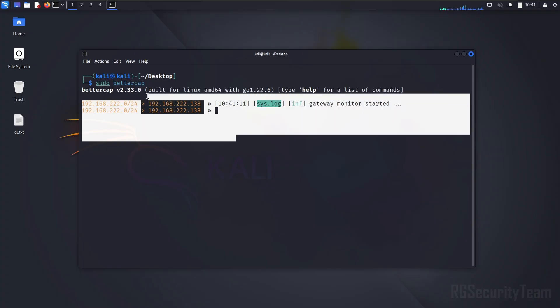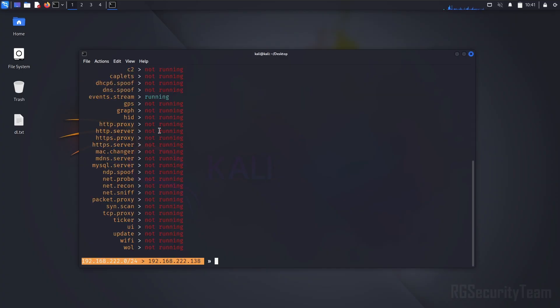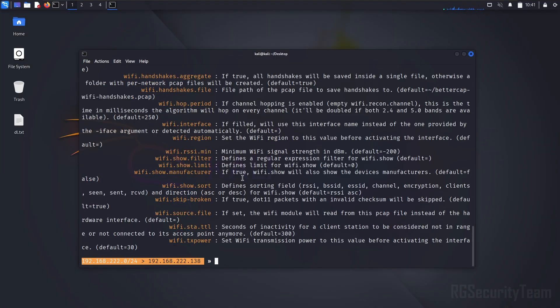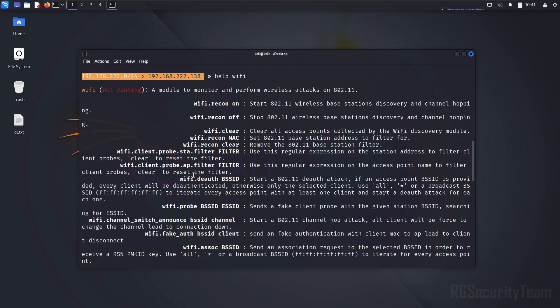Now we launch BetterCap and configure it for Wi-Fi sniffing. If you give the command 'help' here, it will show all the modules of the BetterCap framework. And if you write 'help' again, then type the module name and press Enter, it will show all the information about that module. Everything is given step by step.